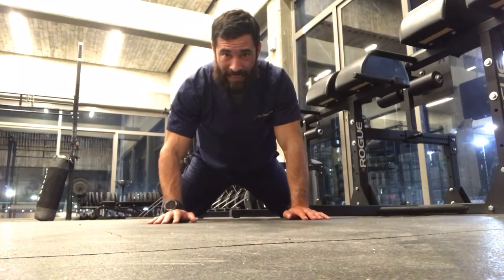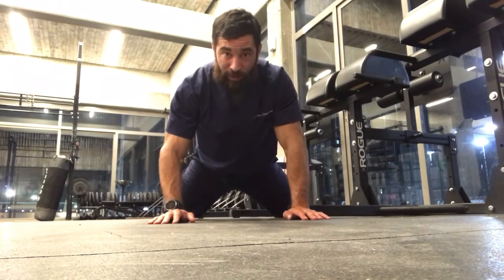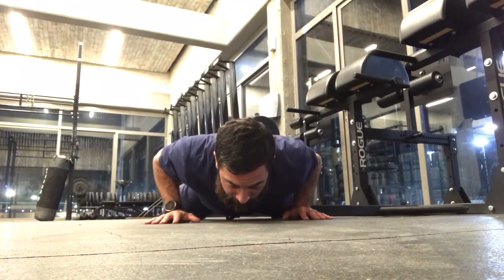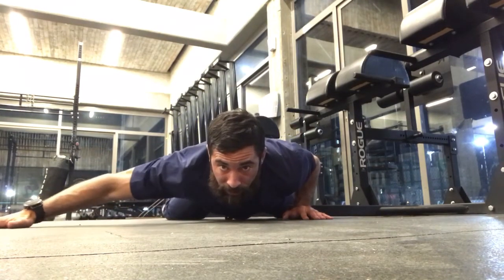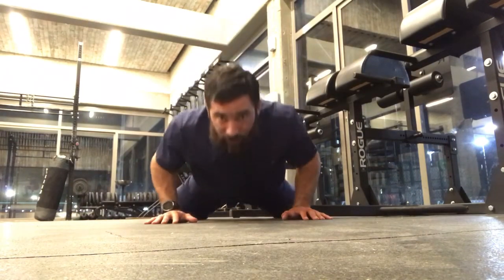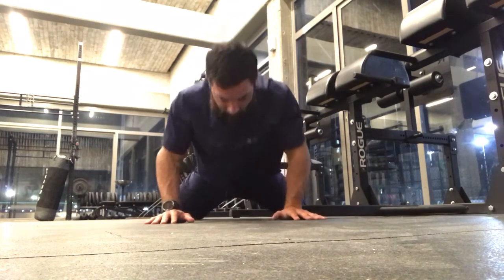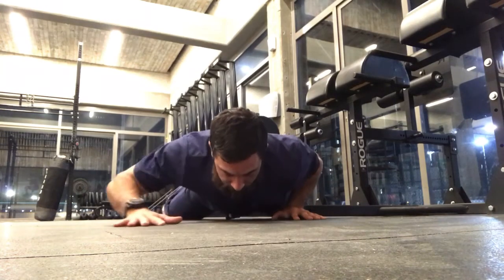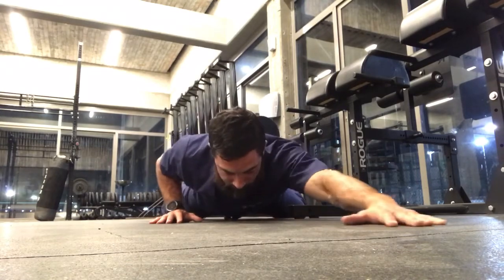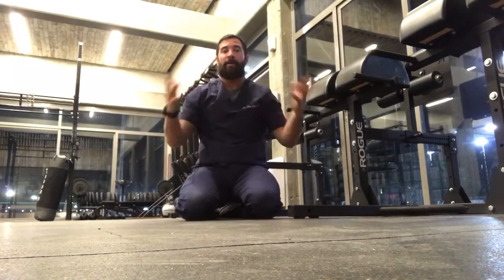I'm going to take a wider than normal stance and come down onto my knees, because it's really, really difficult — if you guys can do this from your toes, you're the boss. I get down to the bottom of the push-up position, reach up and come around as hard as I can, replace that hand right back where it was, do one push-up, reach up and around, press. Reach up and around, press.